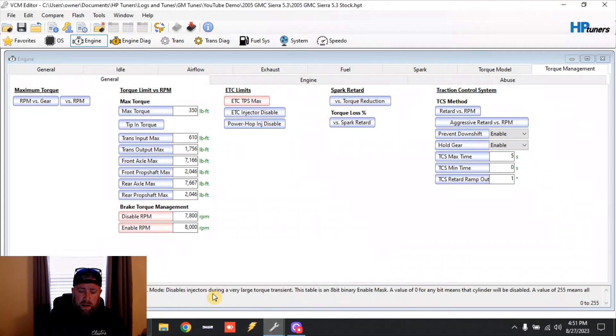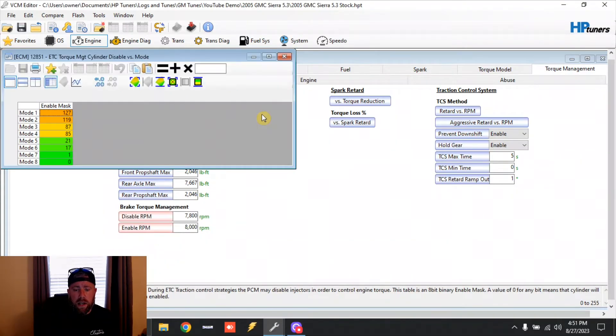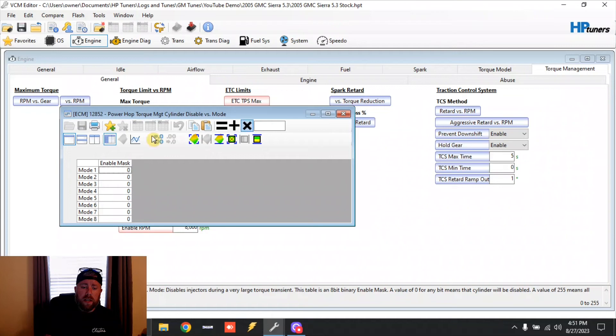Back to the 2005 — next is ETC injector disable. This one is a bit of a weird one. To disable this mode, the off value is 255 and on is 0, so we're going to make this all 255. And under this one we're also going to make power hop injector disable the same — right now it's 0, we're going to make it 255. We'll close this out.